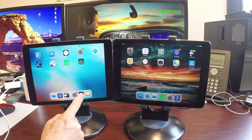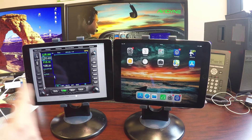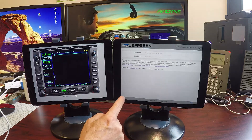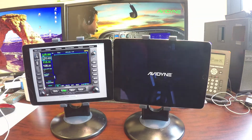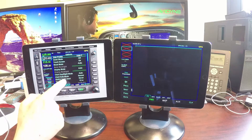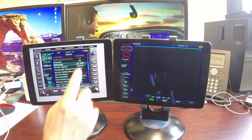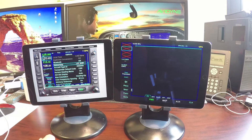Now let's launch the trainer app and get it up and running. Let's go ahead and turn on the IFD100 as well — get it past the database. First thing you want to do so that these will communicate: go into the AUX, Setup, and scroll down to Networking and turn it on. Leo Wi-Fi is the default, and that will allow the wireless communication between the two.